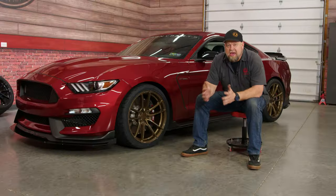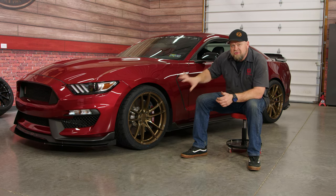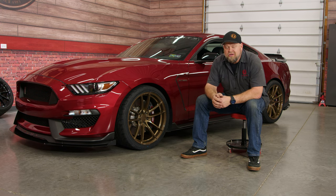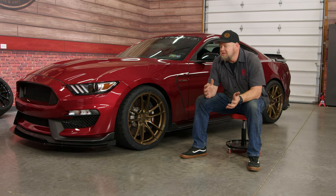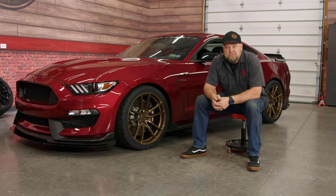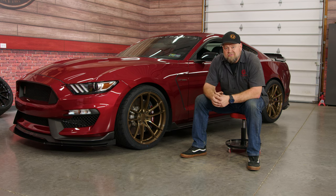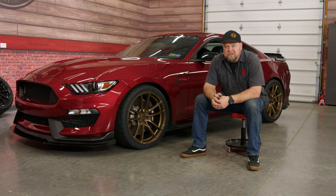These Belgian VF5s are an absolute game changer for my GT350 and for the market as a whole. Not only do they fit your 350, they fit your 500, so now you have an affordable wheel option that doesn't cost six, seven, eight, ten thousand dollars a set if you want to put custom wheels on your GT500. They're available in the 11 and 11 and a half inch fitment for both models and will be available in multiple finishes.